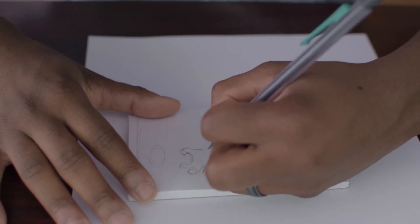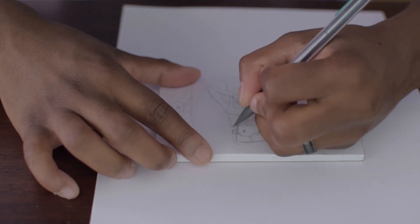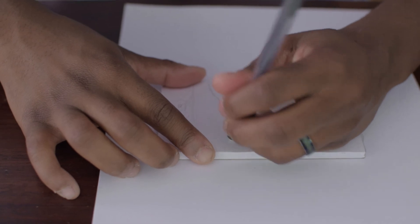Hopefully, if nothing else, you guys after watching this video will feel better about your own art skills, because mine are just sad, to say the least.